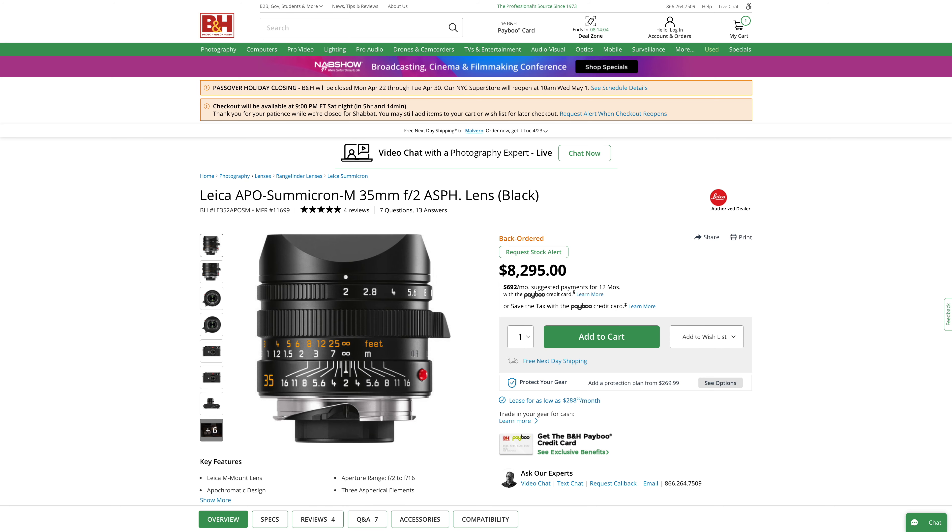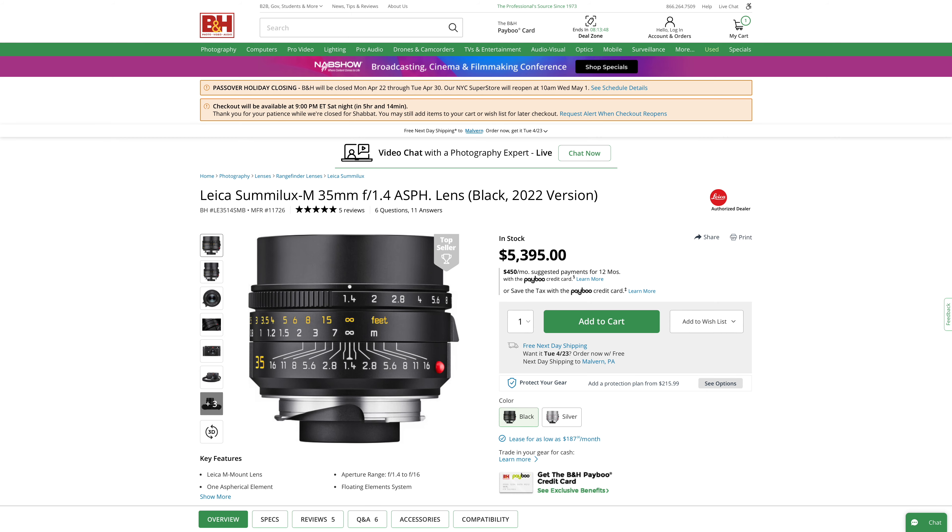On the other hand, if you've dropped eight large for an M11 because you actually want to use all of those 60 megapixels, and have no problem spending that much money on top of that for a single lens, forget about the lenses I've already mentioned, forget about f/1.4, and spend $8,300 instead on Leica's Apo Summicron M 35mm f/2, because you will find significant, holy-moly differences — especially if you envision printing your images at mural sizes and inviting viewers to peruse them at closer than normal viewing distances. Or save $3,000 and do get Leica's Summilux M 35mm f/1.4 FLE, because you'll still see the difference between it and the Samera. Save even more if you get one used.